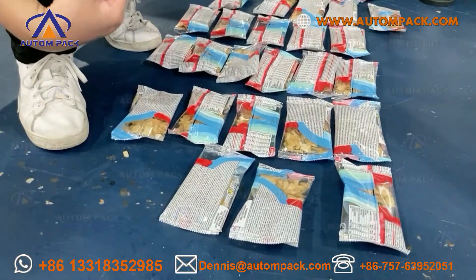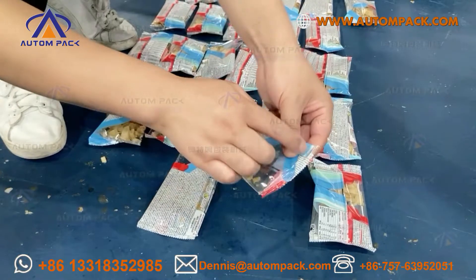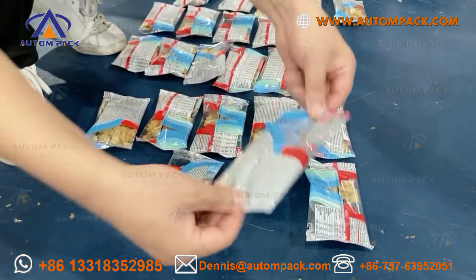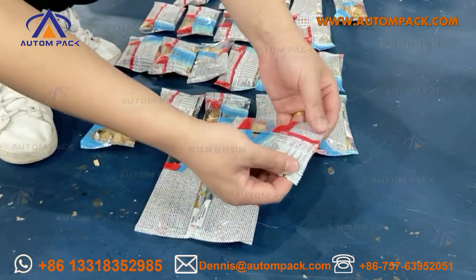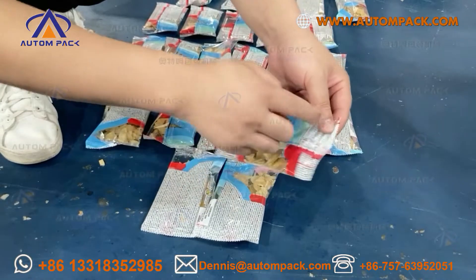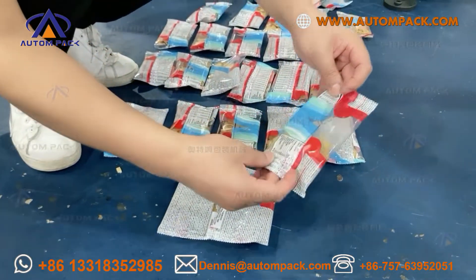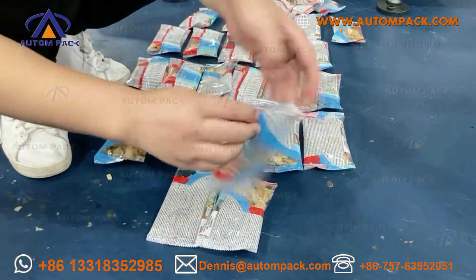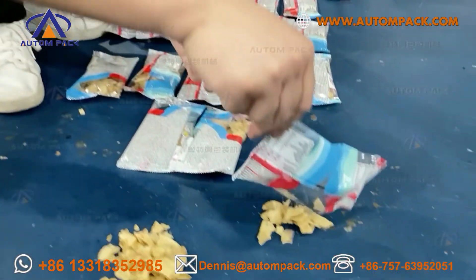Okay, let's check the finished bag. End sealing of the bag. Vertical sealing of the bag. End sealing of the bag. Vertical sealing of the bag. Turn the sealing of the bag. Look at the back. Okay.